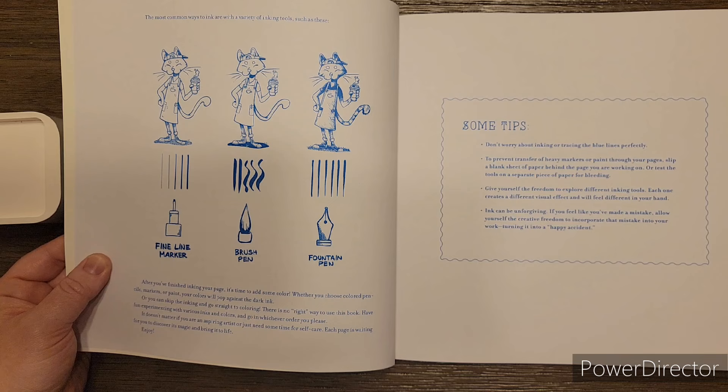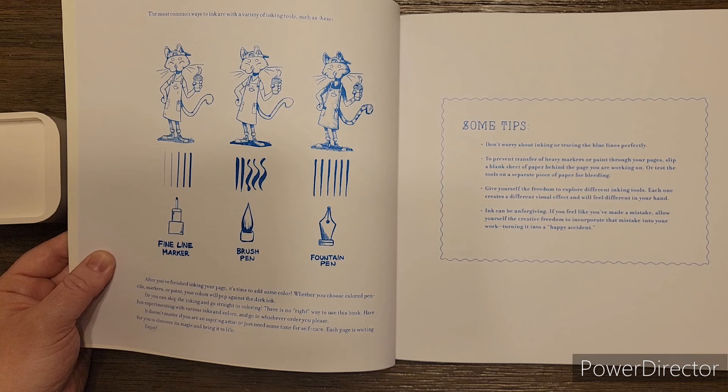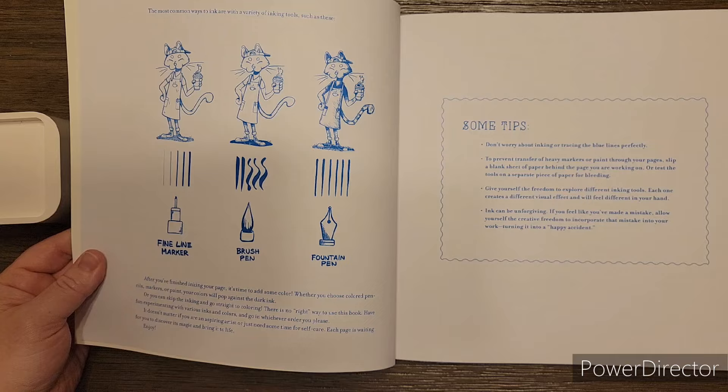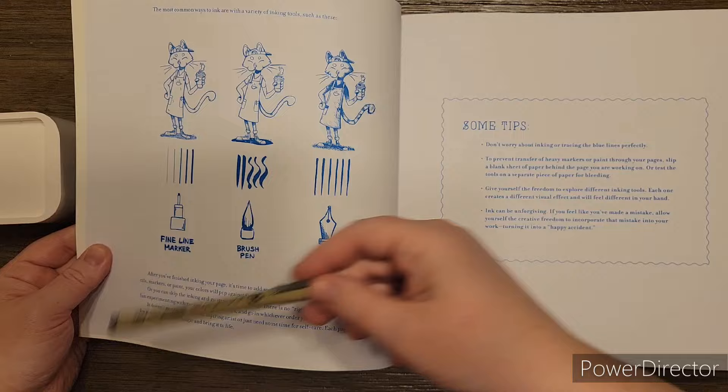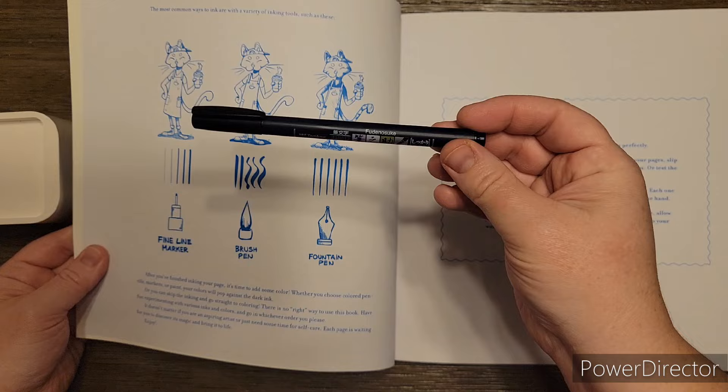After you finish inking your page it's time to add some color. Whether you choose colored pencils, markers, or paint, your colors will pop against the dark ink. What they suggest is you want to use an ink that's not going to smear with your mediums. What I would recommend is probably pens like the Micron pen because they don't smear. Tombow makes a good one - I have these Tombow Fudenosuke ones.